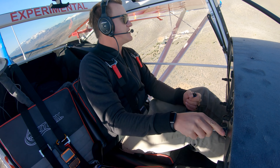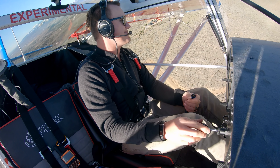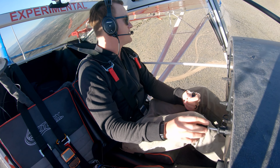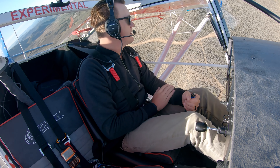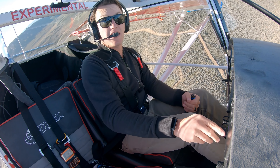Flying at the same speed I normally do — about 100 true or 100 ground speed — I'm still burning about five gallons per hour. So really the big test is the next one.